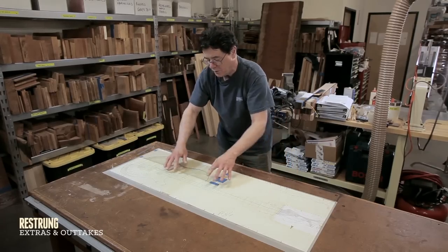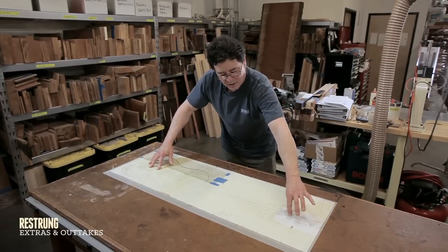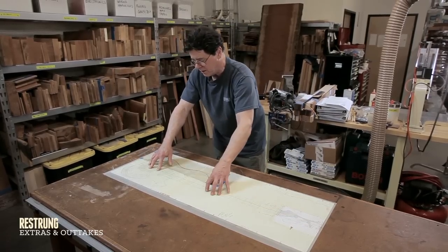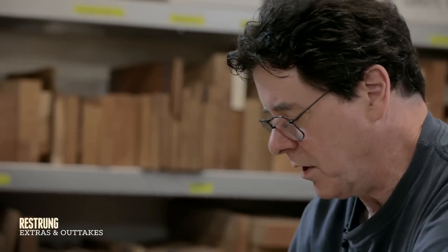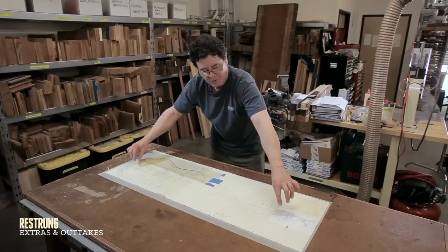I've heard people say, and I kind of believe it, that 85% of the tone of a bass guitar on a neck-through comes from the neck. The body and the top wood you use will affect the tone to a degree, but a lot of your tone is in the neck.